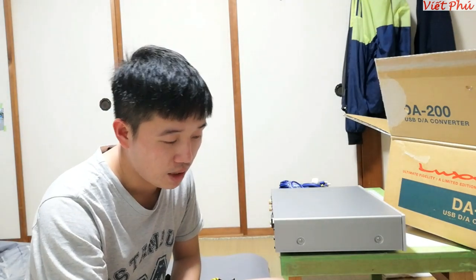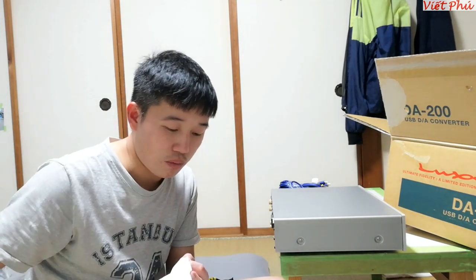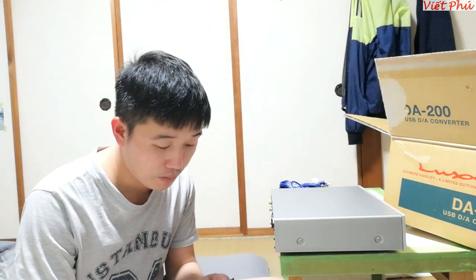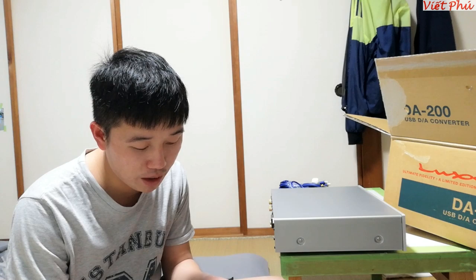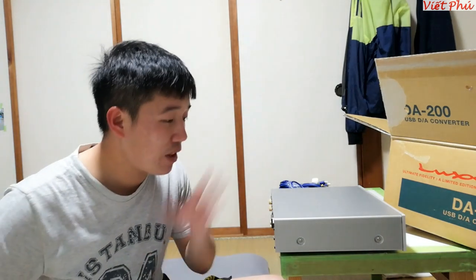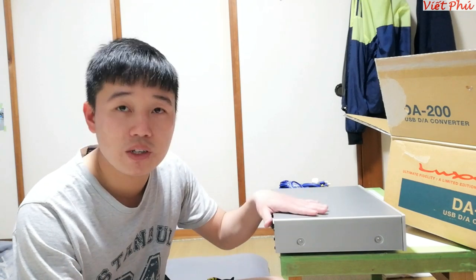Cũng như là cảm ơn anh Phạm Vinh ở trong miền Nam, đã chuyển một phát cho em mười mấy triệu em mua luôn con Sony HAPF1. Con đấy thì đã về Việt Nam trước rồi, vì lúc cái hàng về đúng vào ngày em gửi đồ về Việt Nam luôn, em gói luôn em gửi đi luôn cùng với cái lô đấy. Còn cái này thì mới về.